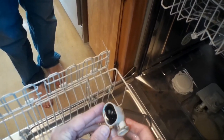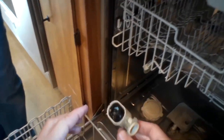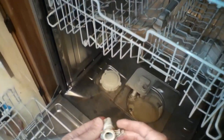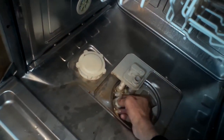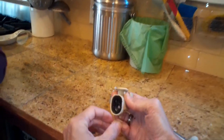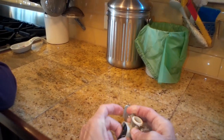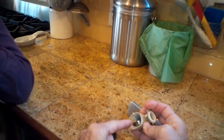That ball bearing should be able to move freely — should be able to wiggle around and move easily. This one's kind of stuck, so we're going to figure out if something might be caught inside this one-way valve. If it's caught, it would let water flow back in from the drain tube. So we're going to reach in and pull out this little rubber piece.